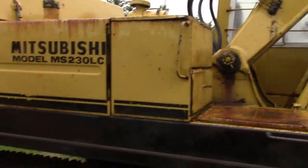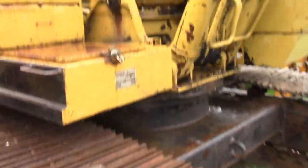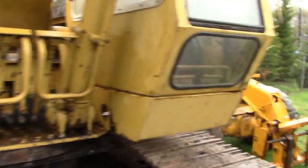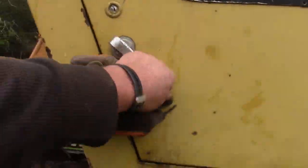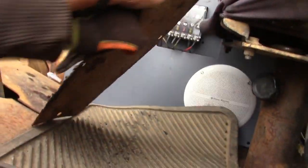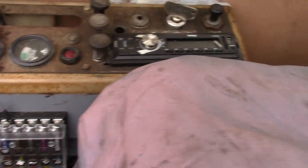It's in really good shape. It starts on a dime no matter how cold it is. I've been working on it for a little while — had to do a few cosmetics, put in a new fuse box, new radio, and switch the controls.